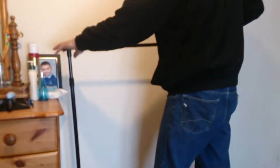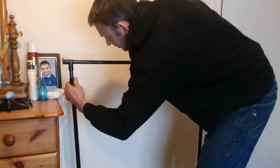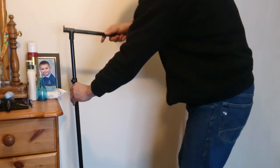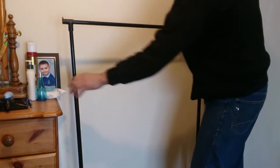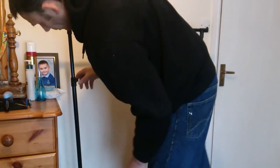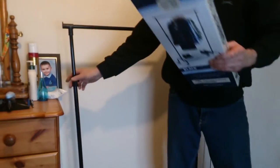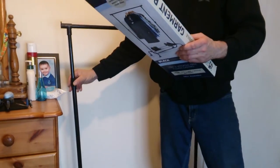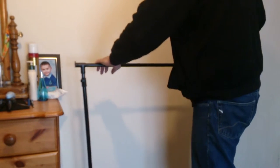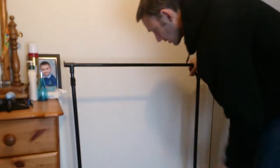This is supposed to go down and clamp, but I can't get it to go the right way around — it's supposed to clip on, so I'm finding that a bit awkward. I can't get that to clip. I don't know whether I've put it on the right way. According to the instructions, it's supposed to clamp around, but it won't clamp. So that doesn't work.